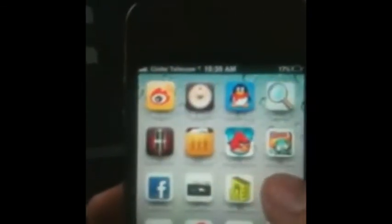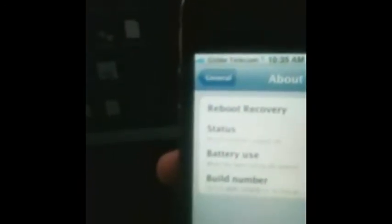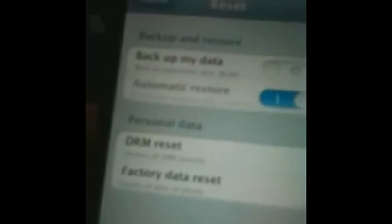So now let's go over how to do a reset — it's very simple. Go to the menu, look for Settings, then General, then About, and then select Reset. Click Reset, and before you do that, make sure you back up your data. Then go to Factory Data Reset. That's what you do if you can't find the superuser icon. After that, your cell phone is rooted. Thank you very much for watching.